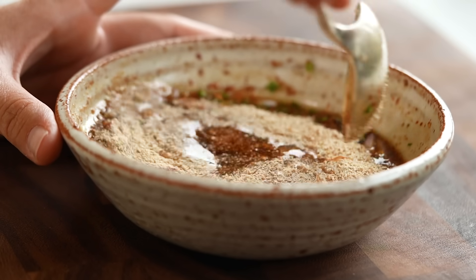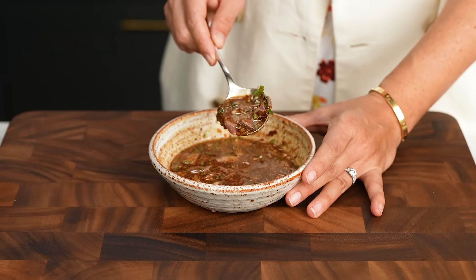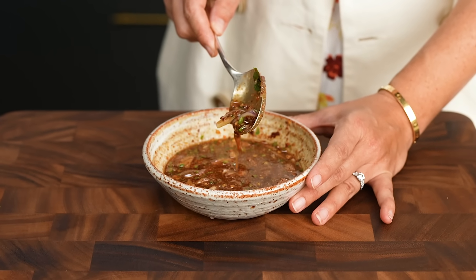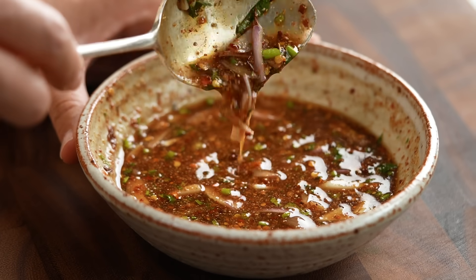Now this is a traditional Nam Jim Jaew. It shouldn't be overly spicy, but if you're worried about spice, you could also serve this with some sweet chili sauce, which I often do for my kids. So there we go, friends. This is my mom's very special and famous — well, famous in my world anyway — crying tiger sauce. I'll get my mom over here so she can try it and make sure I did a good job. Mmm, very nice.